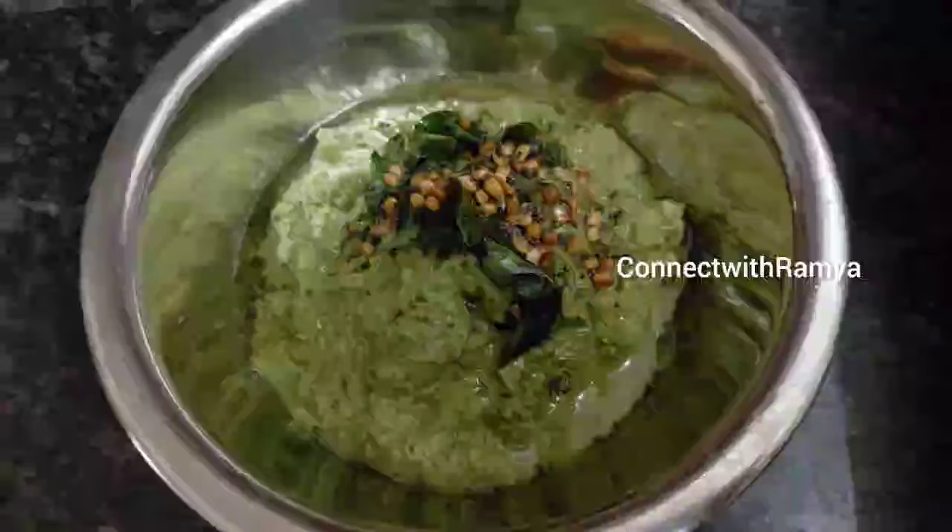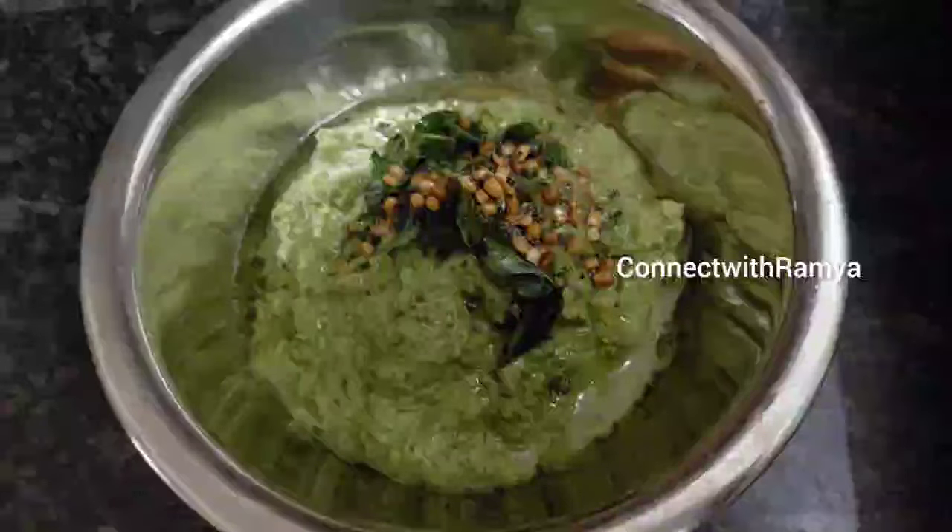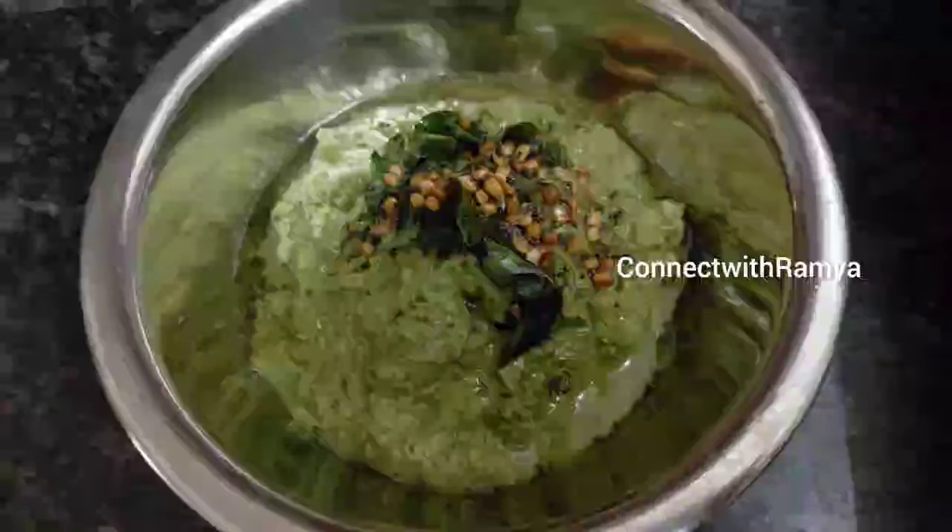This is the best dish. Please comment on this recipe. Please like, share, comment and subscribe to our channel. Please check the bell button. We'll see you in the next video.